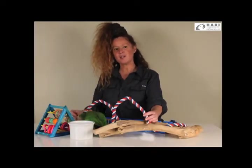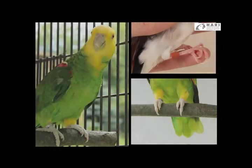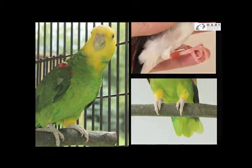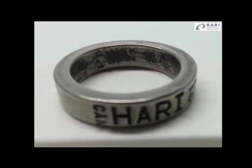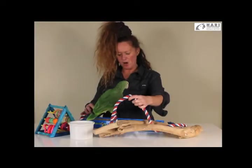We often get asked through our Hagen customer service: what is the significance of a bird's leg band? The question is quite an extensive one to answer, and there are differences depending on whether the bird has a closed leg band — such as this Amazon fledgling, which was captive bred at Hari — or if the bird has an open leg band.